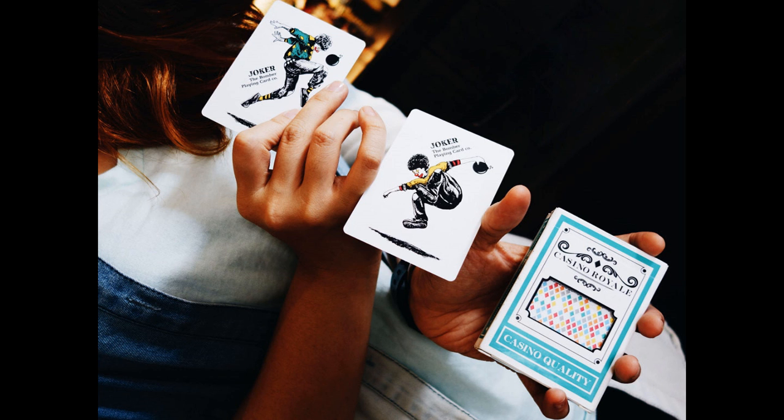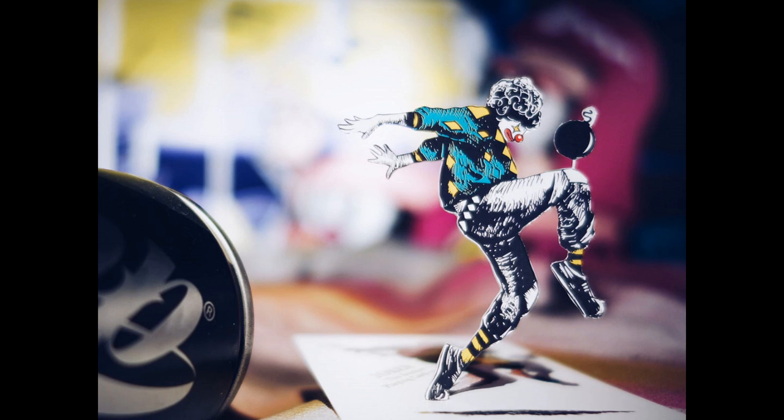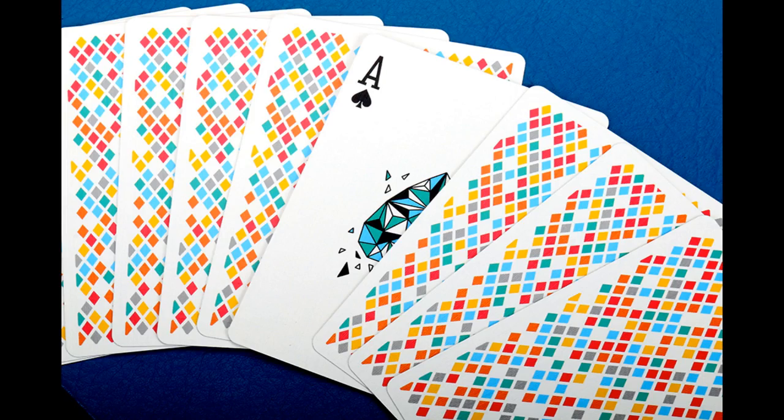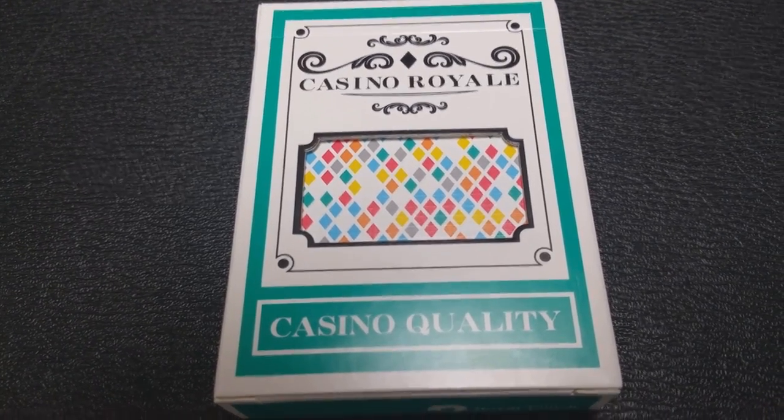It's not standard — it's supposed to look like a stylish deck of casino cards. Even from the front of the tuck case, you can see the little cutaway that's indicative of casino decks. They always have that little cutaway there. So this is kind of more like a prototype — a 'this is what we can do' kind of deck.